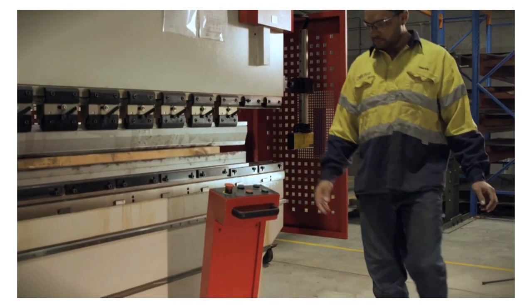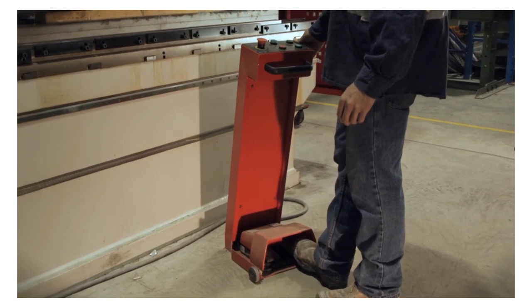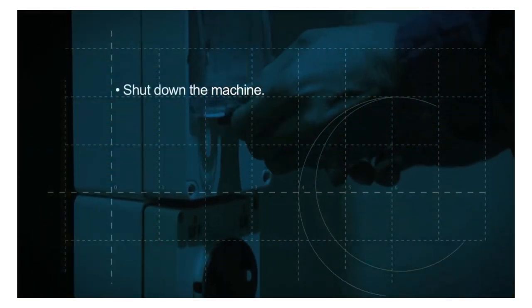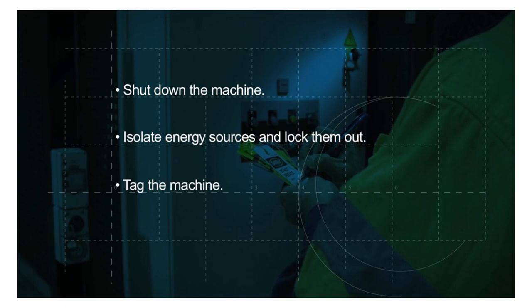Finally, test that the machine has been isolated by attempting to reactivate it without putting yourself or others in danger. Training your workers and contractors in isolating machinery should be a priority. Remember: shut down the machine, isolate energy sources, tag the machine, and inform someone that the machine is not in production.